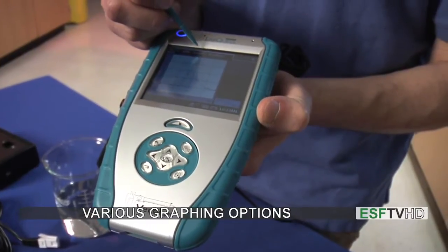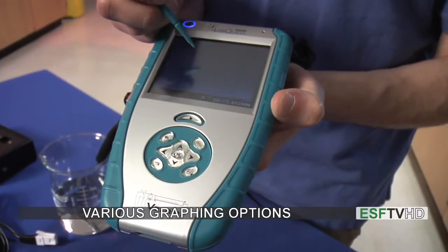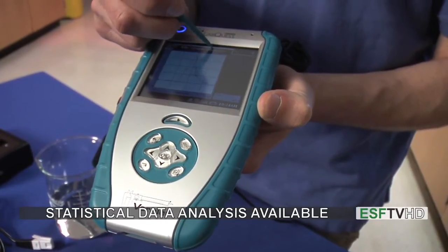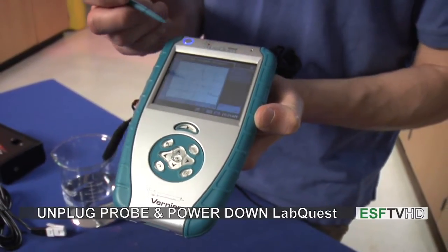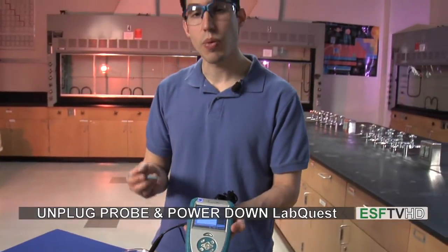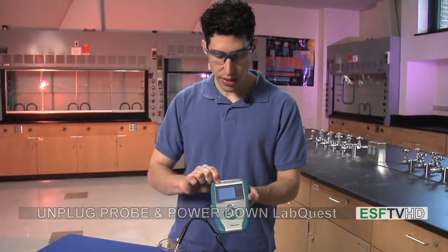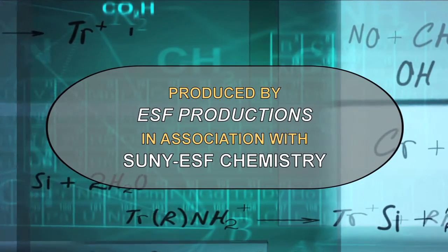There are also a few different things you can do in terms of graphing. You can choose to auto scale, you can change some options involving the Y axis values and what units are going to be used, and you also have some abilities to analyze looking at statistics such as maximum and minimum. So those are the basic functions on how to use the LabQuest. When we're all done using it, we just unplug the probe, turn off the power, and put it away. And that's how we use the LabQuest in the lab.